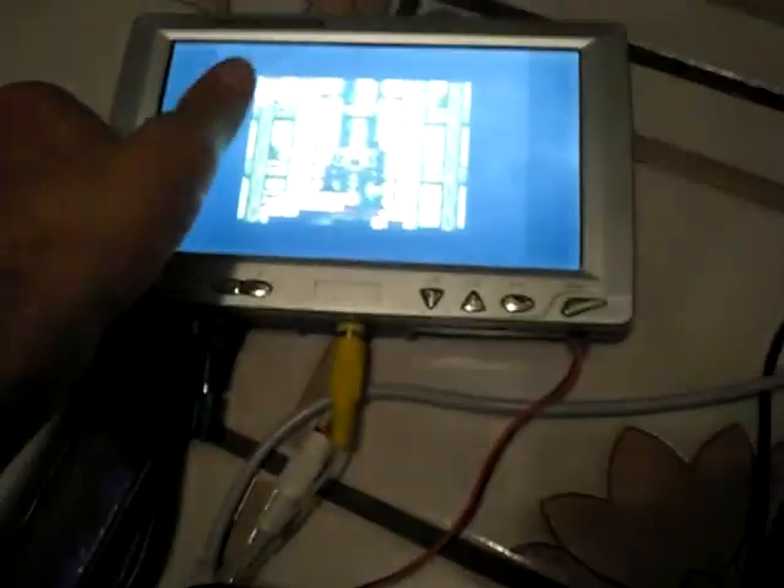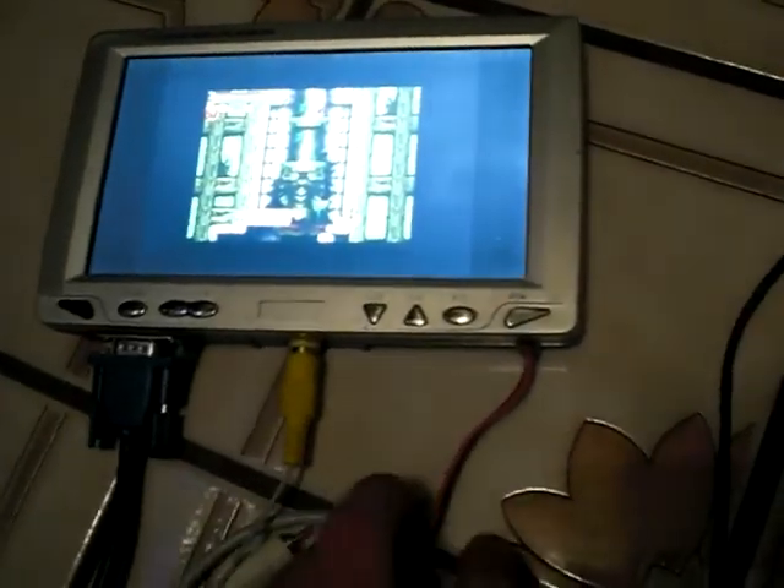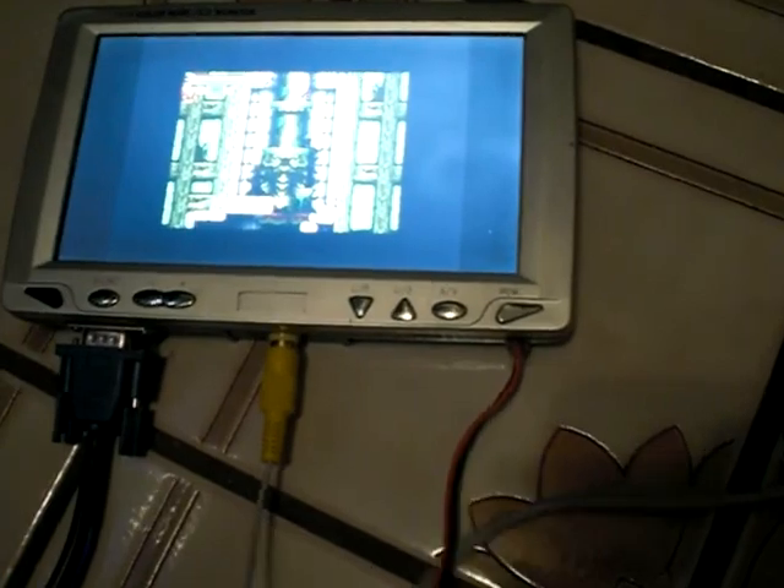This doesn't really have any name to it. It says here '7-inch car TV and monitor, widescreen TFT LCD.' It doesn't even have a serial number — it's a piece of technology made in Taiwan or something.